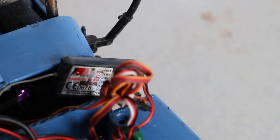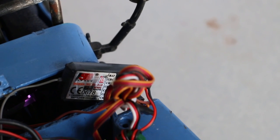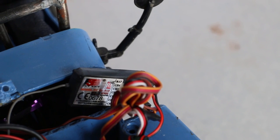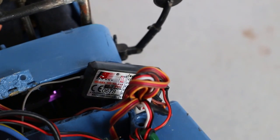For the receiver I'm using a Flysky receiver — it's a three-channel receiver, which is enough for what I need this rig for. Again, fairly inexpensive. For the transmitter I'm using a hacked Flysky transmitter that's capable of multiple rigs and multiple channels.